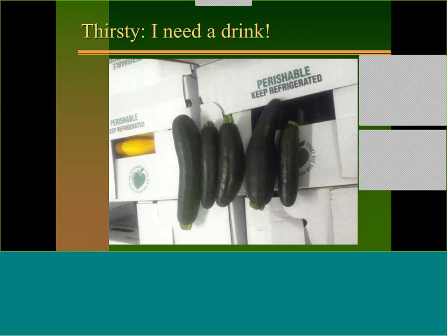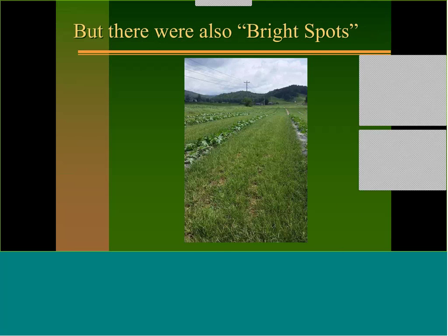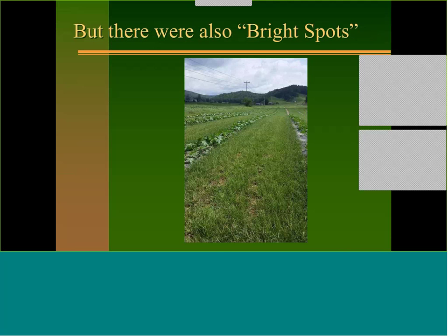Here are some examples of inadequate or no irrigation. Here's some zucchini where you can see water issues — some of the fruits are starting to get twisted, they're not pretty, they're not uniform. These were past needing a drink of water, so water can be very crucial. Although where most of us live we typically get plenty of water, there are times we just have to have irrigation.